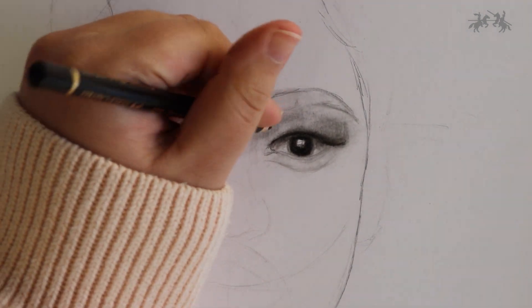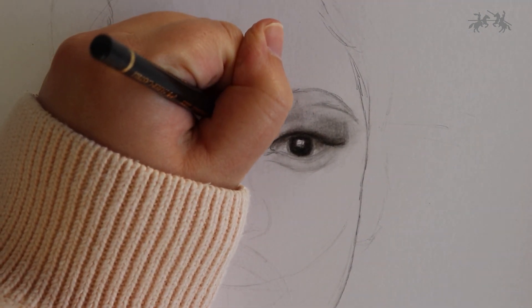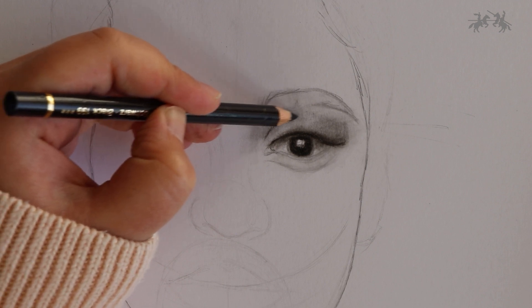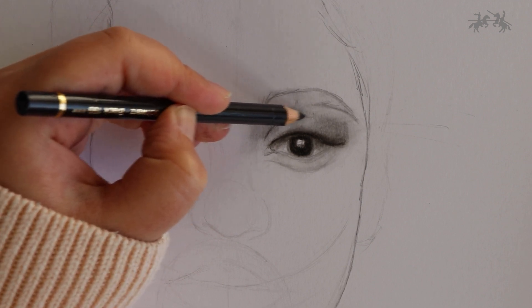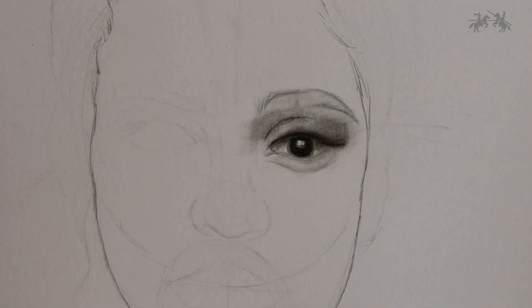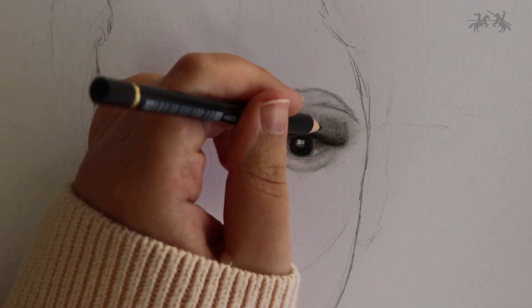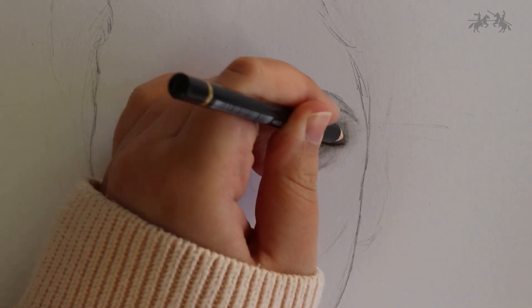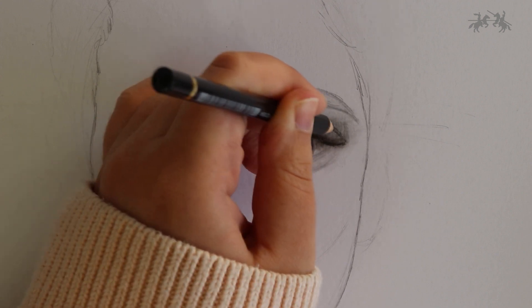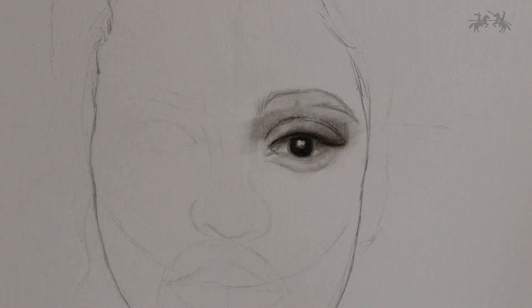Now I'm going in with a black Polychromos pencil by Faber-Castell — this is my favourite pencil. If you really want to get some deep tones to create depth, a black pencil is what you need. I prefer a black pencil over charcoal. If you don't have a Polychromos pencil, you can use a 6B pencil from the graphite sketch set — it's also a deep tone, not as deep as black, but it will still work fine.